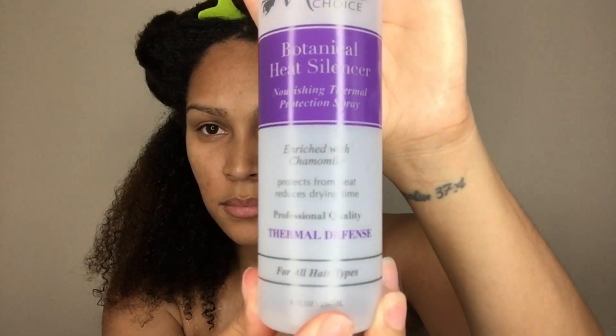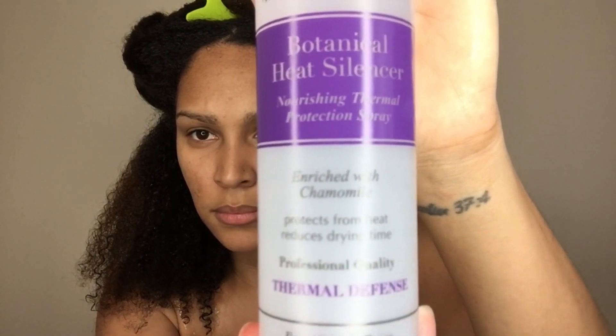I'm starting off with Botanical Heat Silencer before I blow dry my hair, and I'm going to apply that through my hair. You don't want to put too much. Then I'm going to detangle each section of hair. When detangling your hair, you want to start from the ends and work your way up, going slowly.